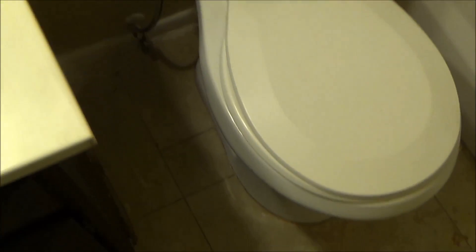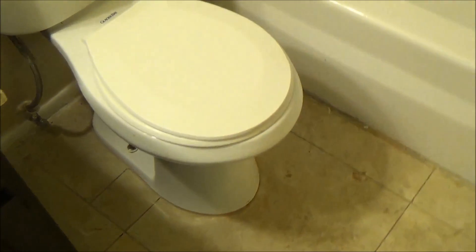But anyway, there it is. I'll add this to the last video. And that's the finished product on this toilet — a little better, huh? There you go. That took two and a half, three hours to put the toilet down, because of all the mess that was there. Anyway, alright.